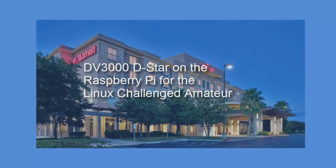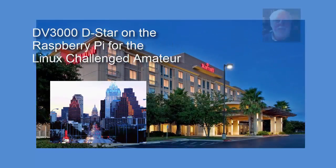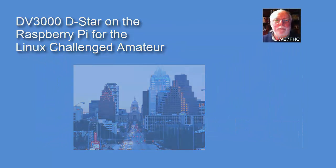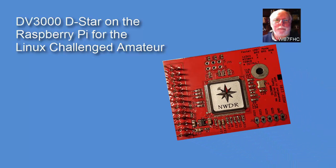While attending the Tapper and ARRL digital communications conference last month in Austin, Texas, I decided to make a little purchase. I bought the DV3000 breakout board from Northwest Digital Radio.